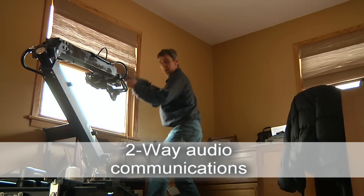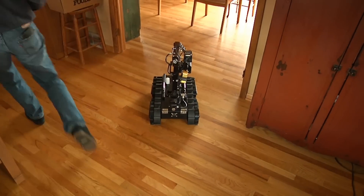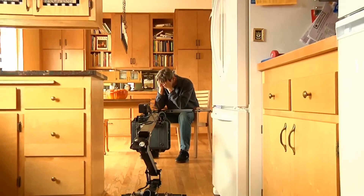Tactical teams or hostage negotiators can talk and listen through the two-way audio communication system. The Mini-Caliber can easily deliver a hostage negotiation phone or other packages.